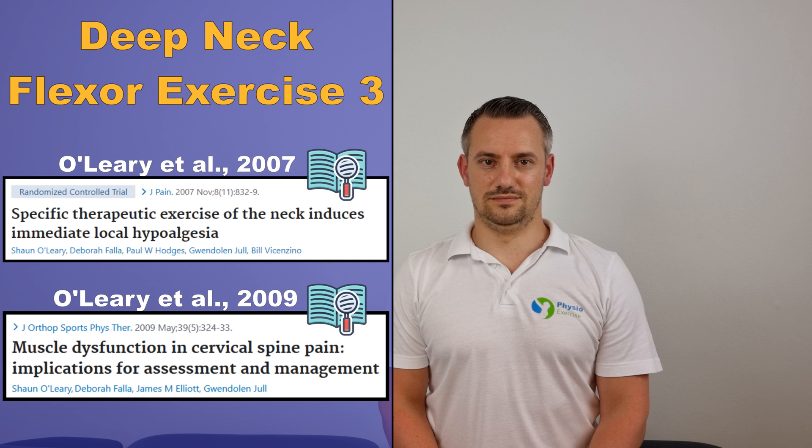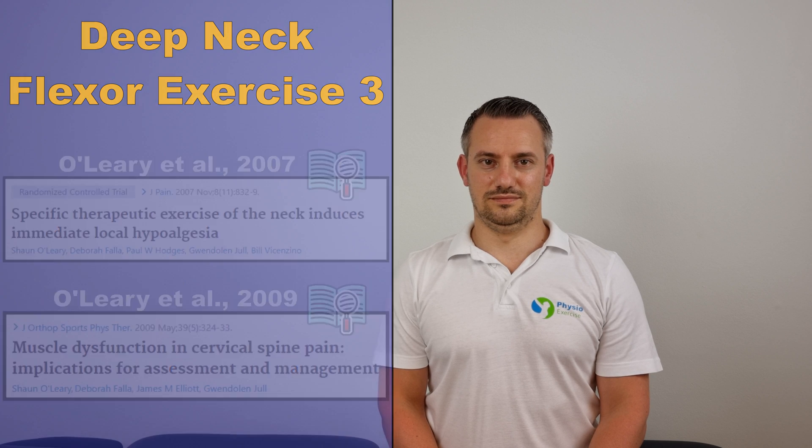The next progression is the chin tuck variation in the seated position. Because this variation can be done seated, the exercise can be performed more often during the day and can be trained in different positions of the neck, making this a great addition to the regular chin tuck in supine position. Again, hold for 10 seconds and repeat 10 times.